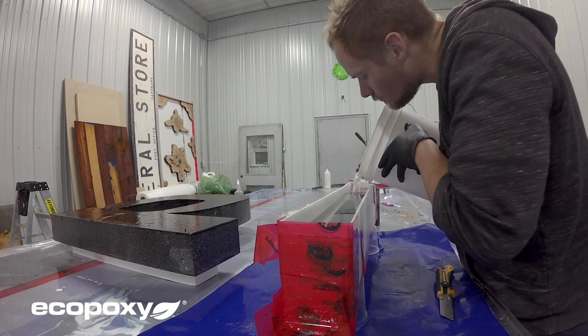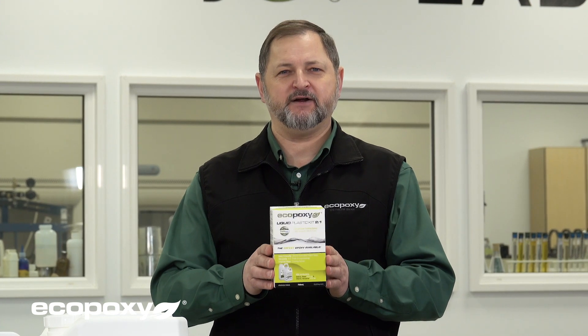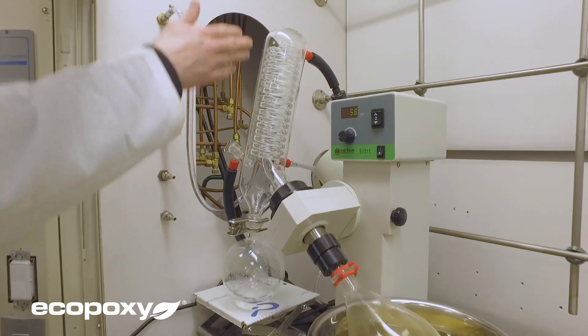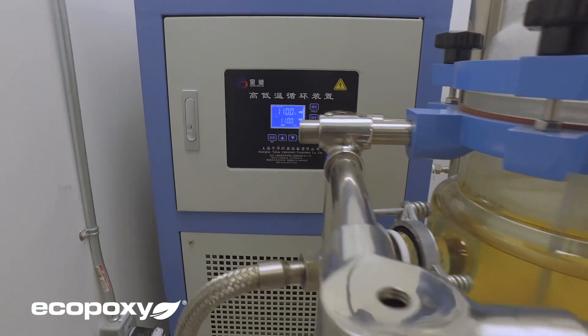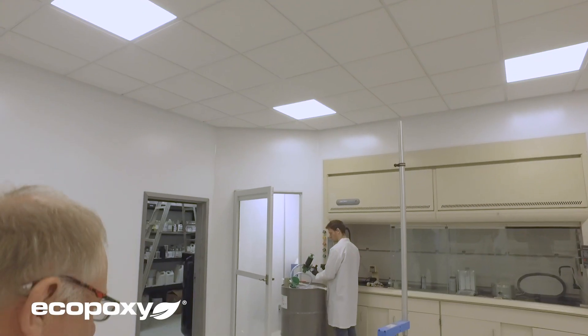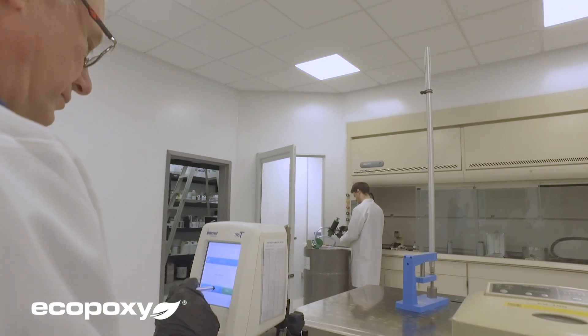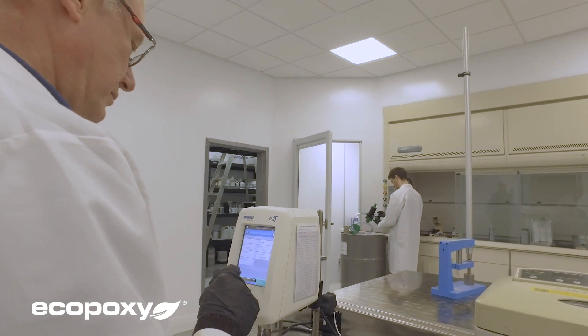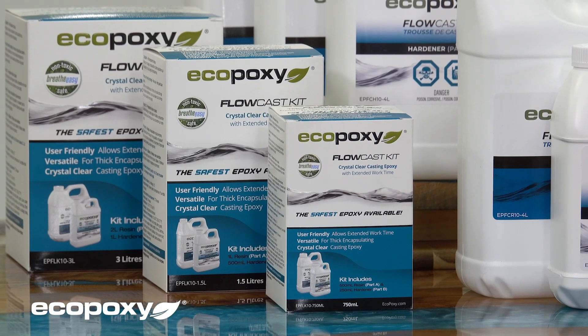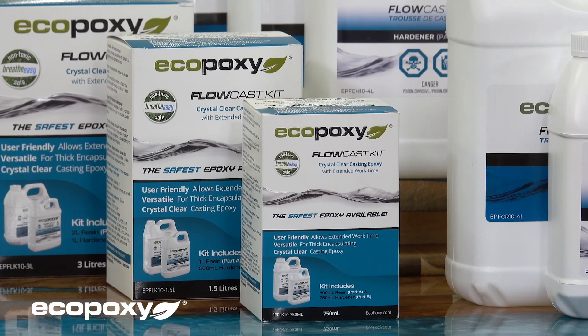In addition to that, we also have a higher bio content. In order to make all these improvements, our chemists have been very hard at work, and the final result ended up with a product that has changed so much that we have decided to give it a brand new name. We are very happy to announce today that we have a brand new product called Flowcast. The name very well represents what the product is made for and what it is good for.